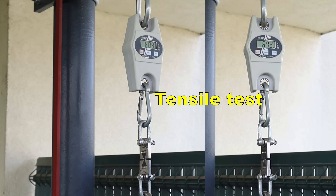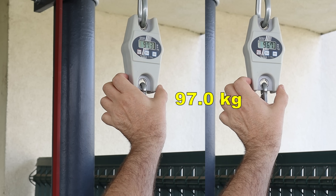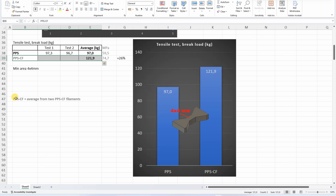Let's start the mechanical testing. Tensile test with horizontally printed objects — this is the average from two. I will include the numbers from two tested PPS-CF filaments. And in this case PPS is weaker, but this is not bad compared to the other filament types.